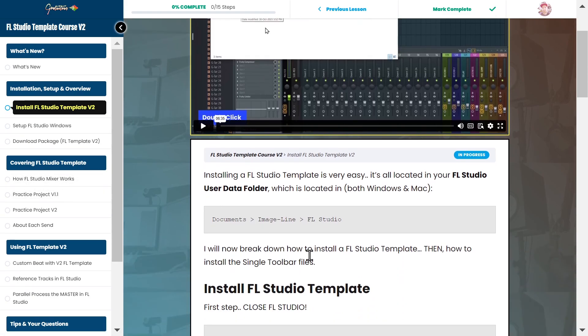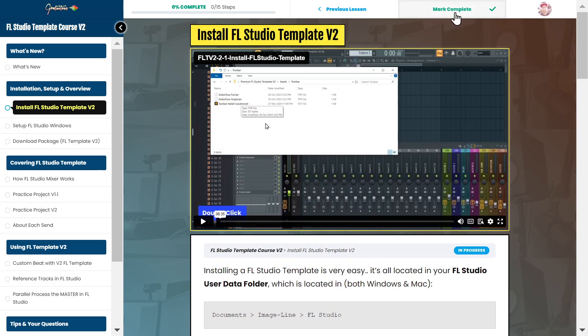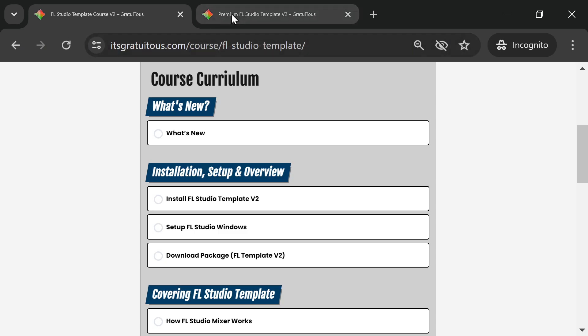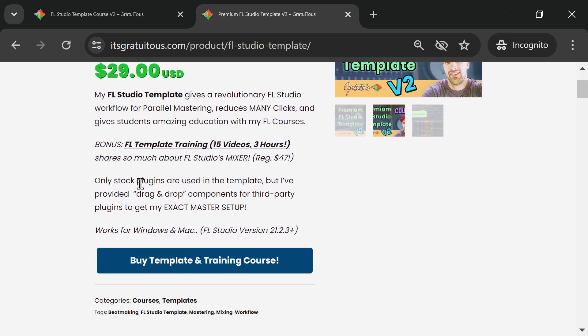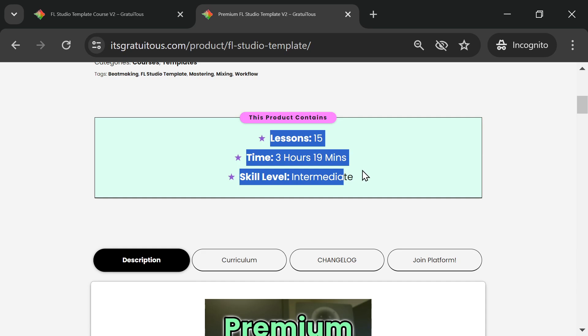The FL Studio template is my workflow — it reduces clicks and has helped me so much as a producer. For students following my training, it allows them to follow step by step. Only stock plugins are used by default, but the new drag-and-drop components let you get my master setup. It works for FL Studio 21.0.2, 21.0.3, and newer.